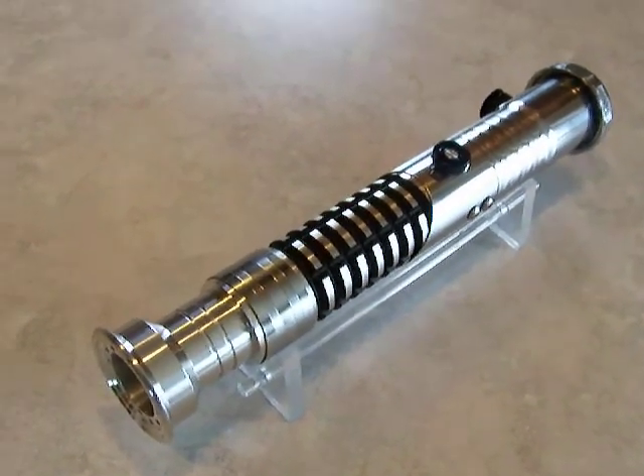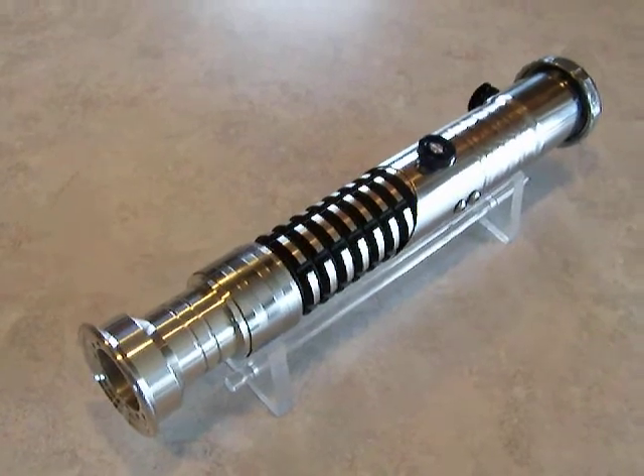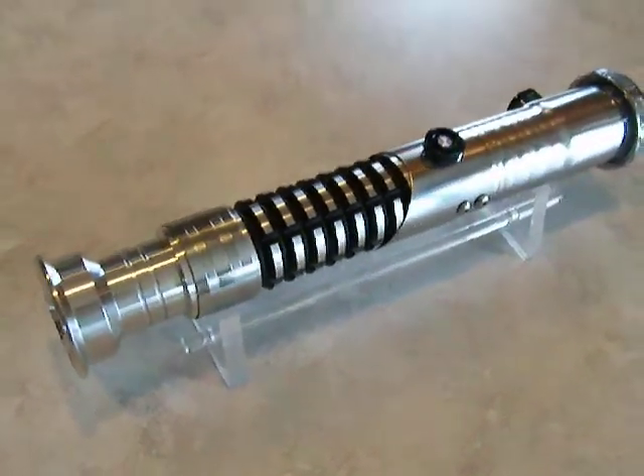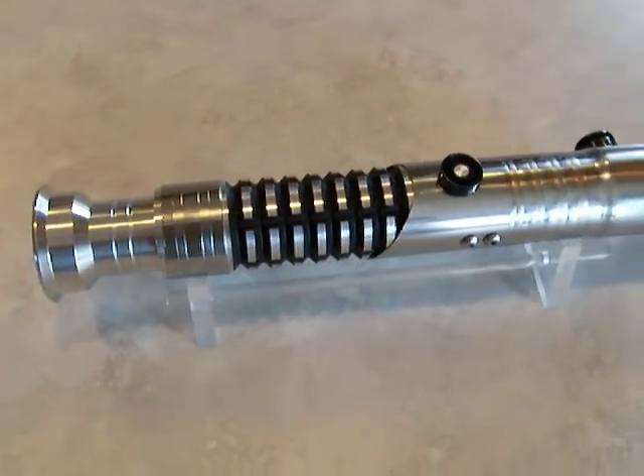We used some design elements based from CS14 on this one. The only difference here really is the rib's extension. It's powder coated in black.